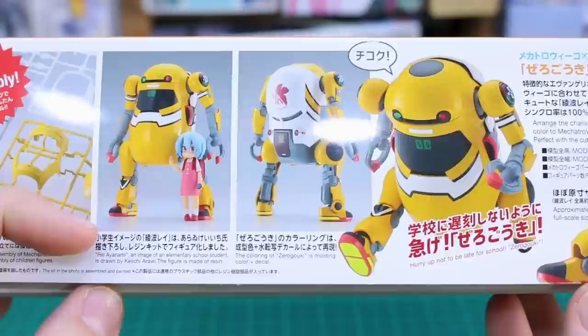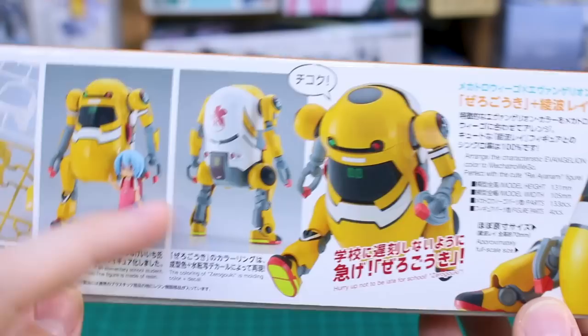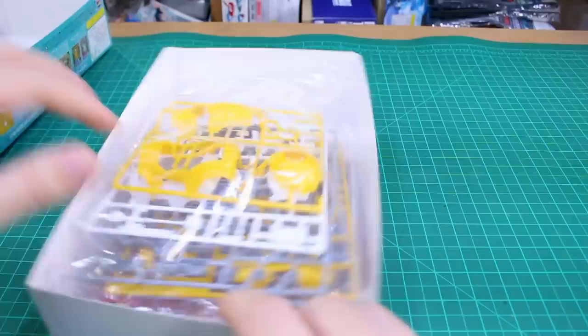Glue is needed for assembly of the children figures though. I wonder if those are all going to be included. There's a little caption for that image: it says 'Rei Ayanami — an image of an elementary school student drawn by Keiichi Araui.' The figure is made of resin, so it'll be a little resin kit included with the set. You've also got the NERV markings for Zero Goki. The caption reads: 'Hurry up, not to be late for school, Zero Goki' — very fun.